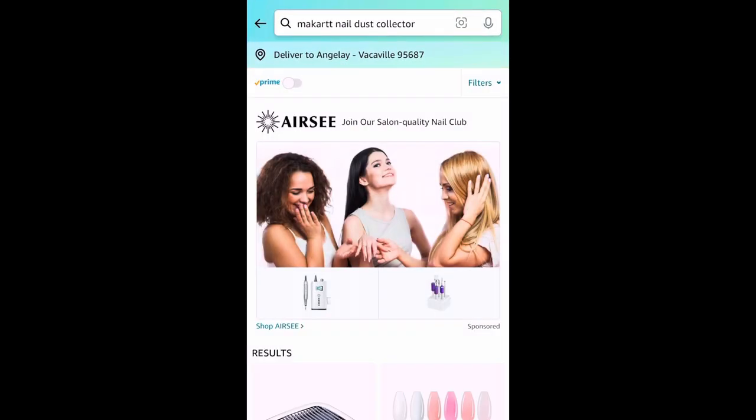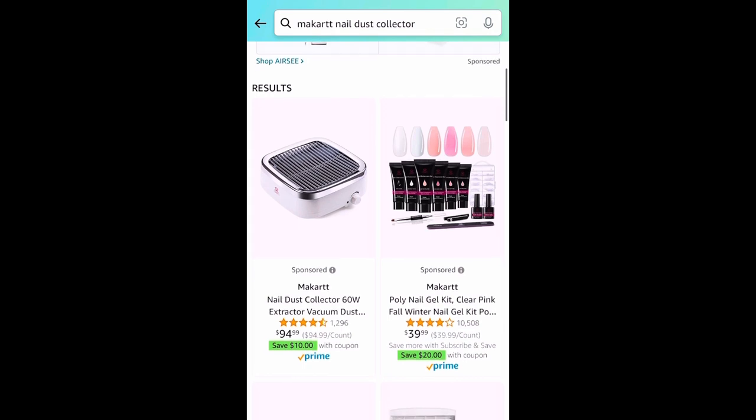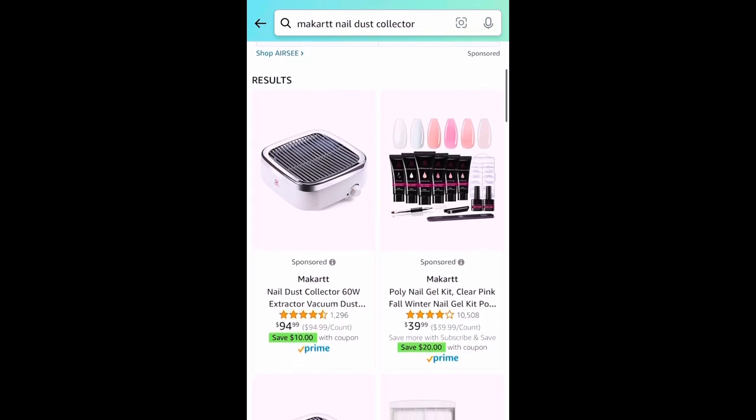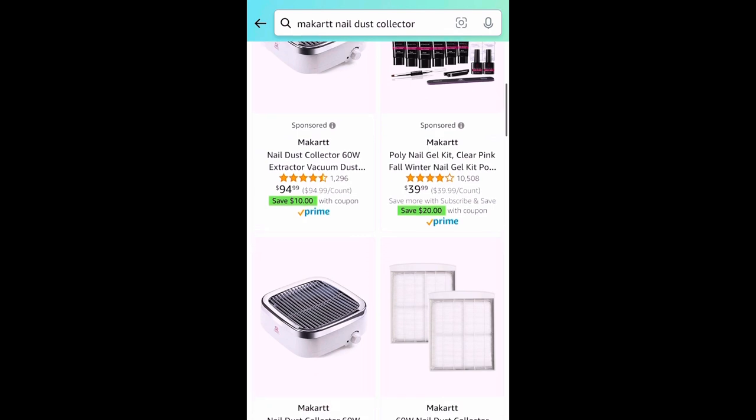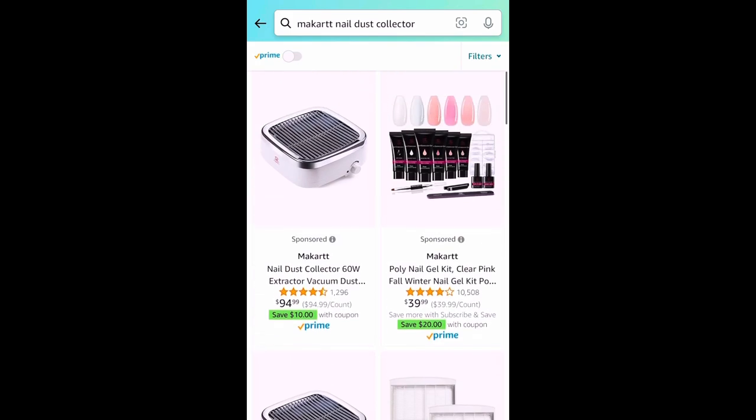I found it on Amazon and it was $94.99 for the dust collector, and then it gives you like a $10 off coupon — you can see right there in the green. And then I decided to buy two filters as well for $24.99.